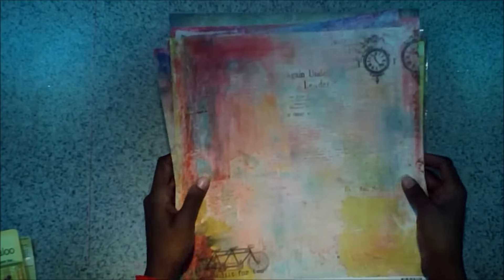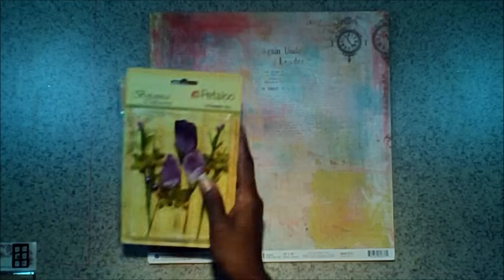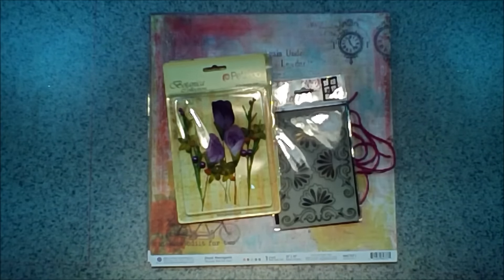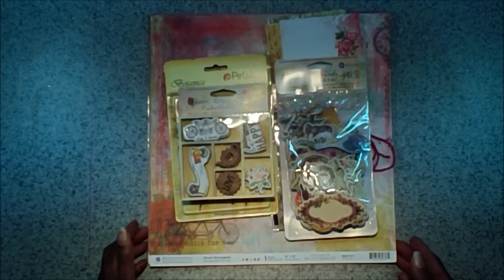So now these are all the papers and embellishments that are in the main kit — lots of stuff to work with. And don't forget if you get the pattern paper add-on, you get another full set of all of these beautiful papers.